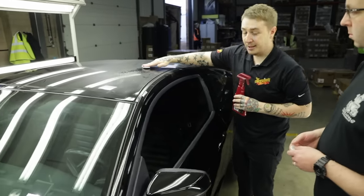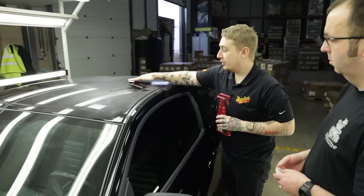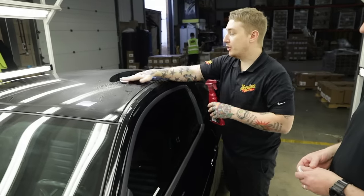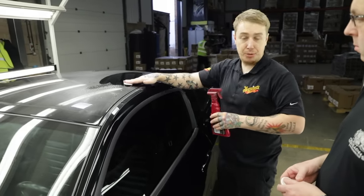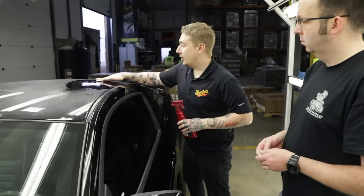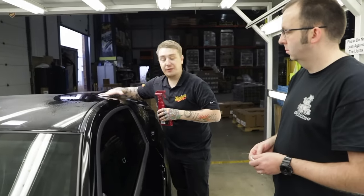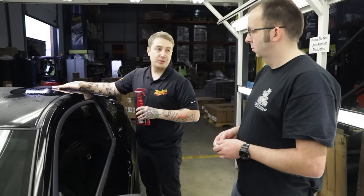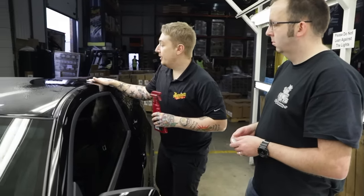All you're going to do is fingertip pressure only and just nice quick crosshatch movements - go up and down, then left and right - which is something we're going to do with pretty much every process we do. Clay bar won't change how it looks, but it will make it feel ten times better, make it feel like glass. So you're not overworking the surface, just fingertip pressure only, making sure you're nice and flat on the paint.